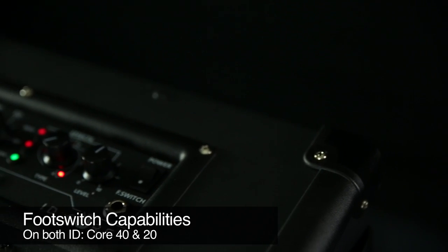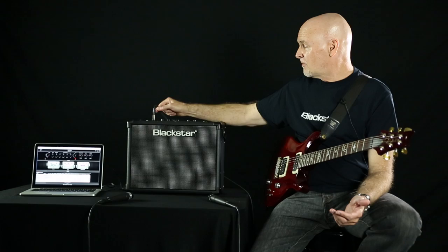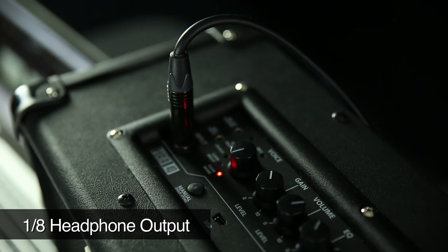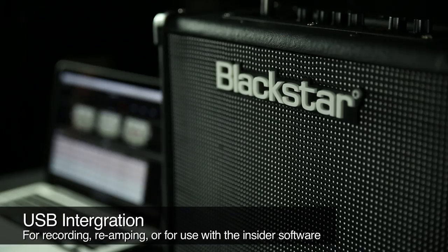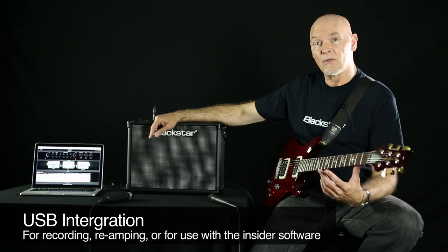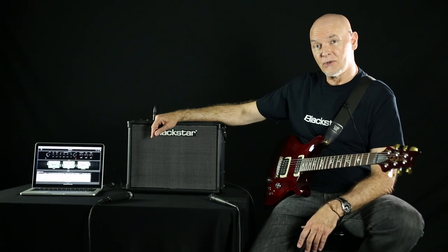Foot switch capability is available on the 40 and the 20, not the 10. On the far side we have an eighth-inch input for MP3 full range, a headphone output eighth-inch stereo, quarter-inch input for guitar, USB for either recording or re-amping the amp. You can also use the Insider software, which gives you thousands of presets, a phrase trainer, a metronome, an online library, and a tuner.